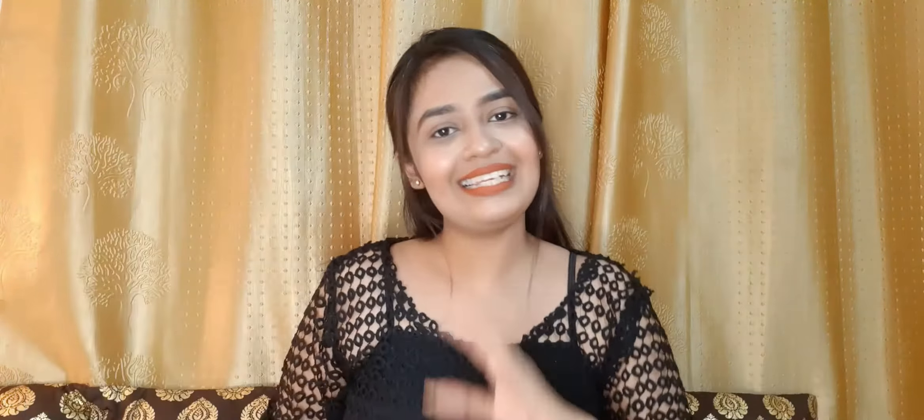You can wear it with sneakers and some junk jewelry and it will look very pretty. The material is very soft — it is a blend of cotton and rayon. It sits beautifully on the body, is very skin-friendly, and does not feel uncomfortable. It hasn't lost its shape after washing either. It has nice balloon-type sleeves, not very exaggerated but they look good.